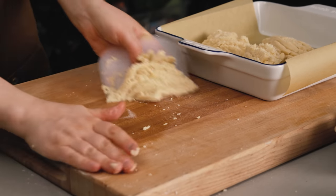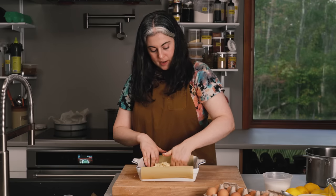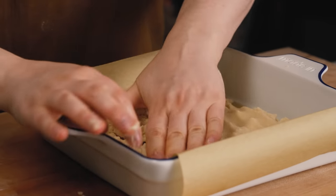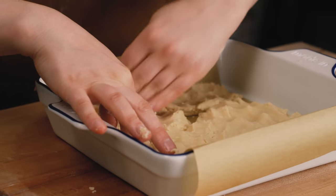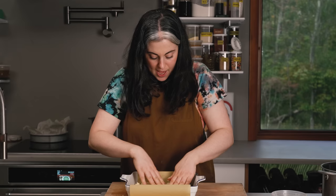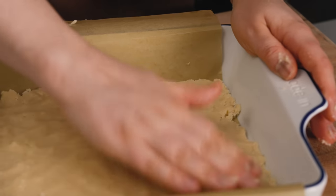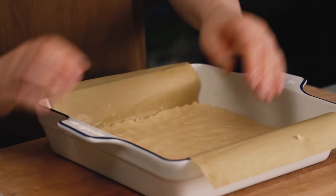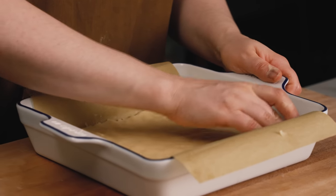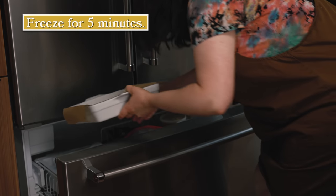The next step is to pat everything evenly into the bottom of the pan using my fingertips. If the mixture starts to get a little bit sticky, it's because your butter is warm — just pop the whole thing into the fridge for five to ten minutes. I don't have any big streaks of butter, because in the oven the butter would melt and create texture I don't want in the shortbread. I really want that butter to firm up before I bake it — that will sort of prevent the butter from leaking out as it bakes. Just five minutes in the freezer, then into the oven.